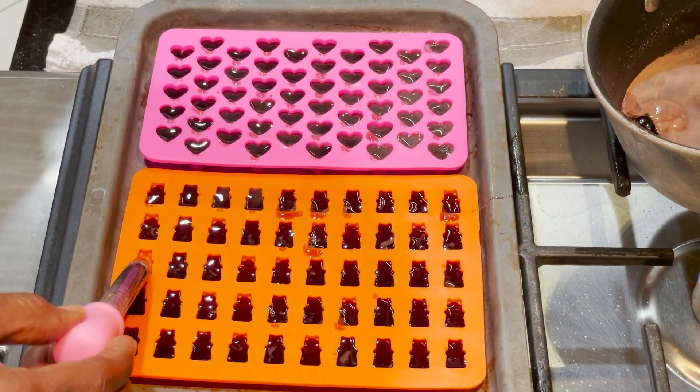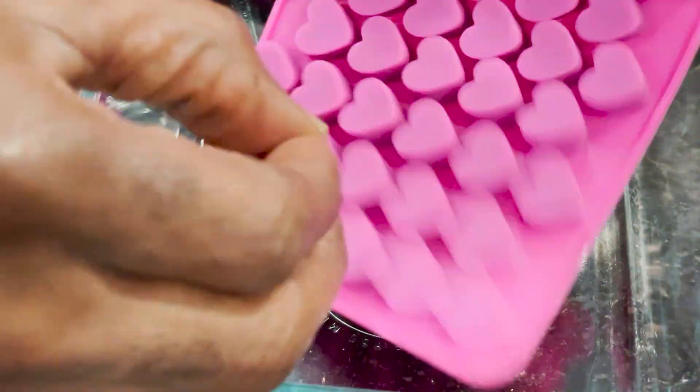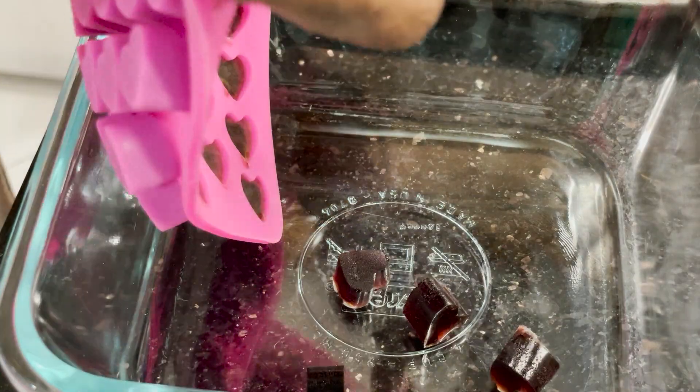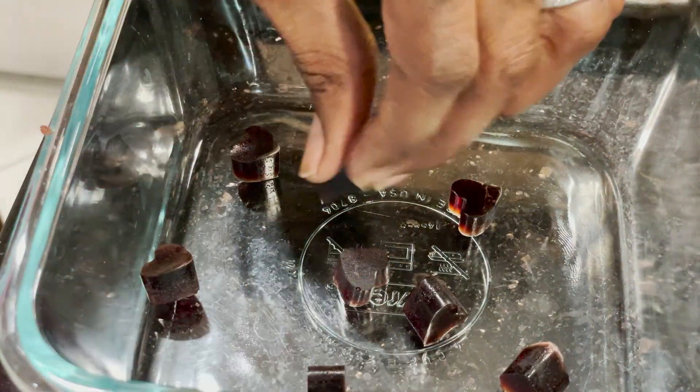Place the molds briefly into the fridge for approximately 10 to 15 minutes to firm up. Once that time has elapsed, you can remove them from the refrigerator and place them into either a storage container or serving container. The gummies can be eaten straight from the fridge or left to warm back up to room temperature before eating.